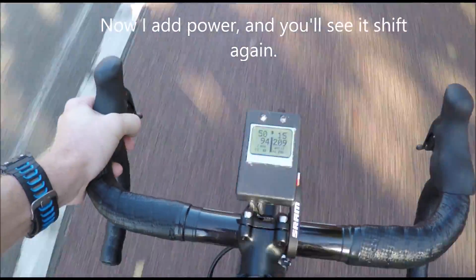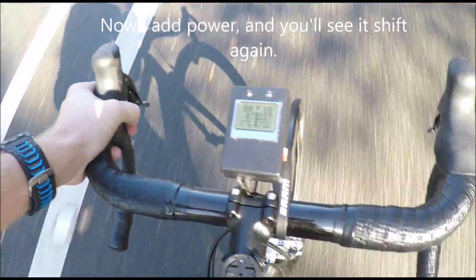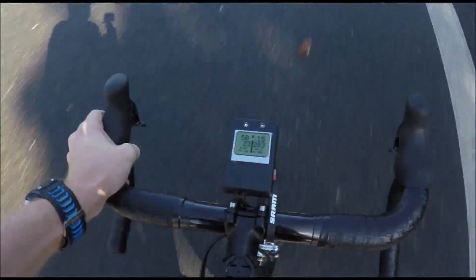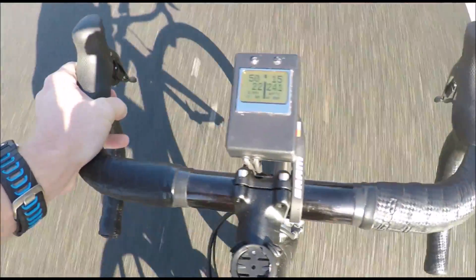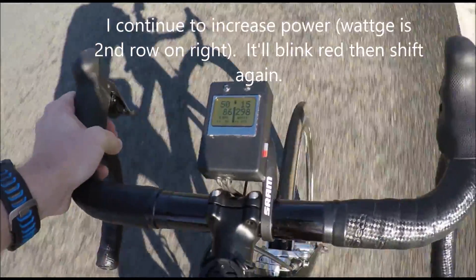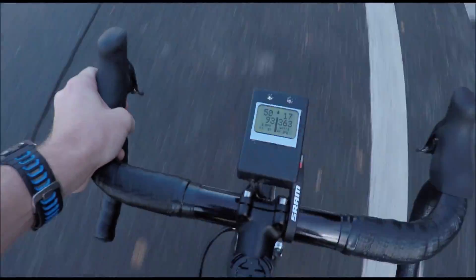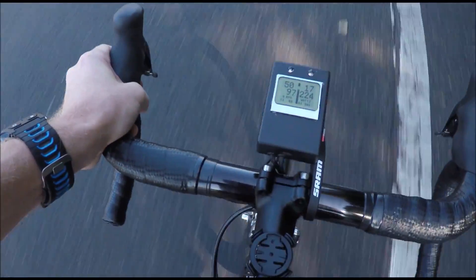Now I'll go ahead and add power. You see that red light on the right hand side blinked briefly — that's about a third of a second warning before it actually completes the shift. I'll continue to add power, and you'll notice again on the right hand side it'll shift once more — you'll see the red light blink just like that, and now it's shifted again to a new gear.